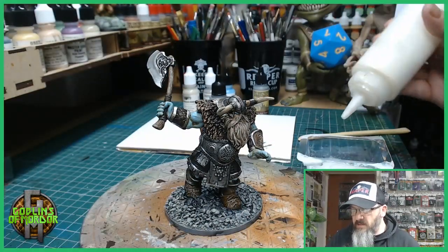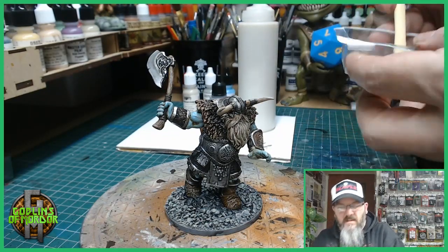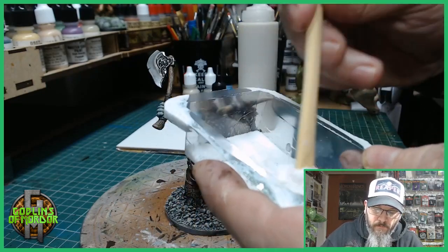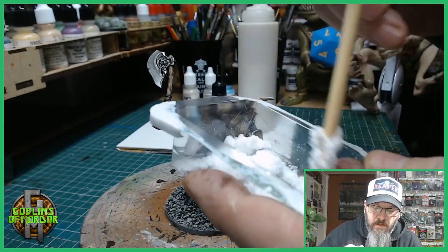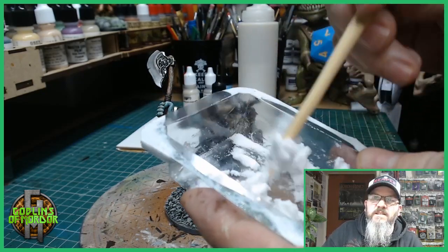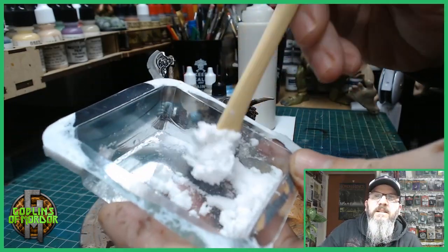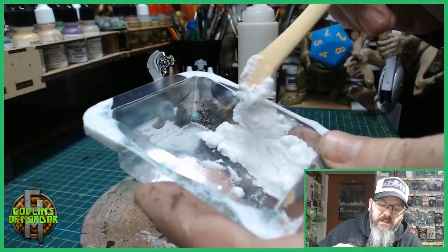All we do is add some PVA glue to the mix, then get a little mixing knife and mix the PVA glue with the snow. We're looking for a nice paste — you want the snow nice and fluffy, just like that. That's all we need to do to make lovely snow.